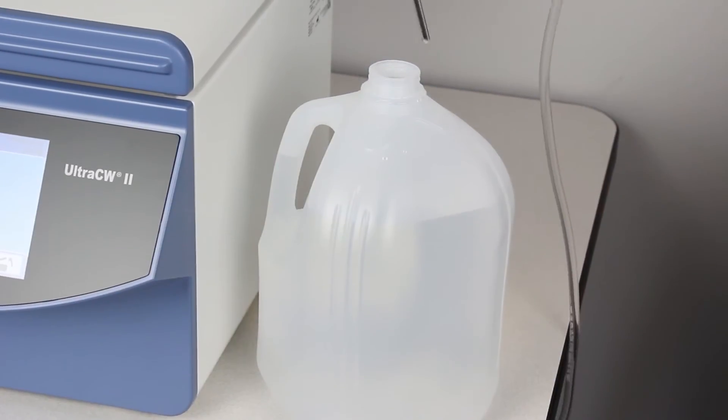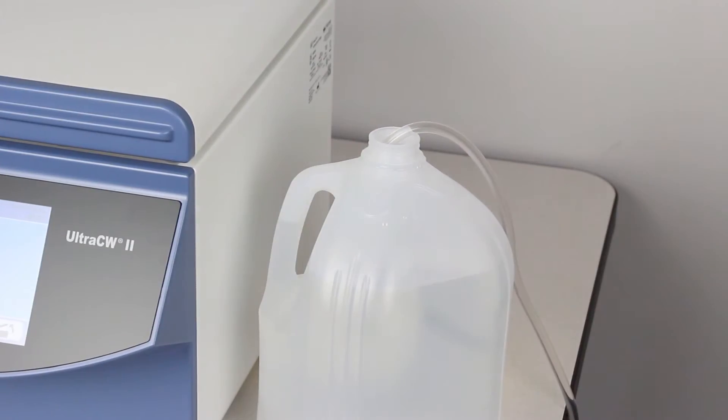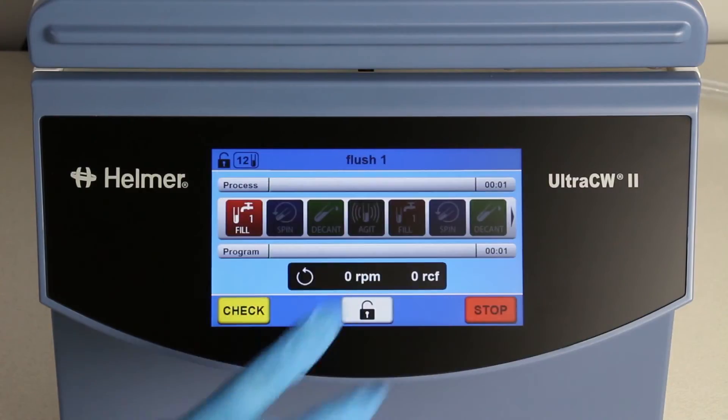Then, take the saline tube from the container and place it in the container with deionized or distilled water. Select and run the FLUSH-1 program.